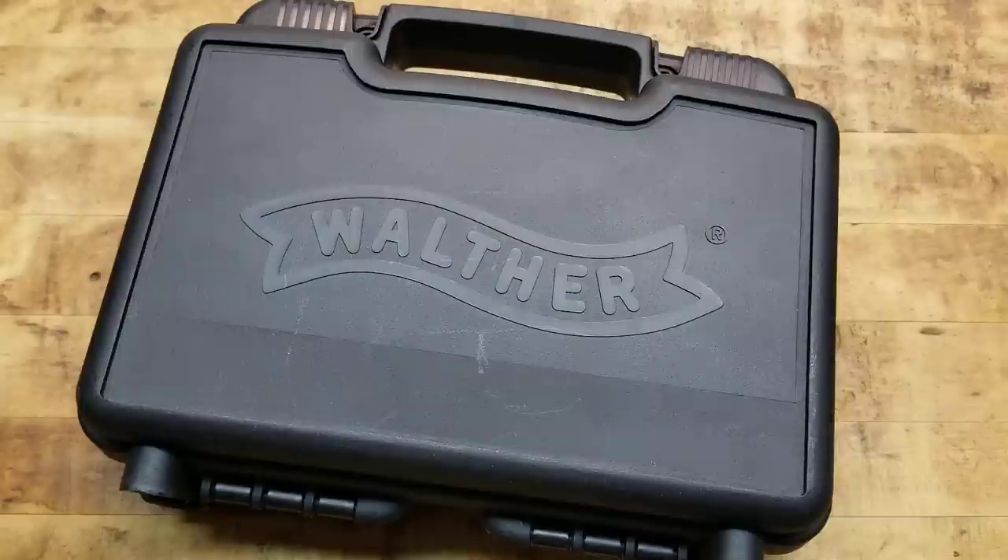Hey, what's going on guys? Terribly Tactical, back at the tabletop with another firearm overview, and that is over the Walther PPK. That's right, James Bond's gun. Super iconic, probably one of the most iconic pistols around, other than like an old Smith or Colt revolver or a 1911, and they're just absolutely awesome, very well made, and such a classic piece that I had to have one.